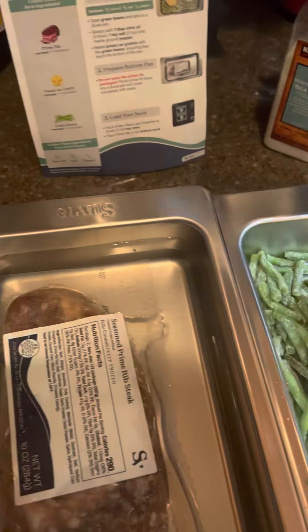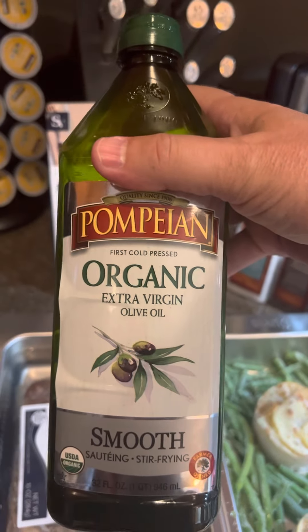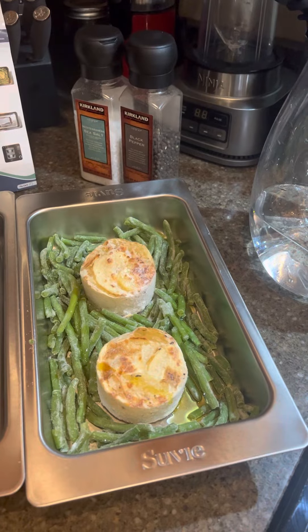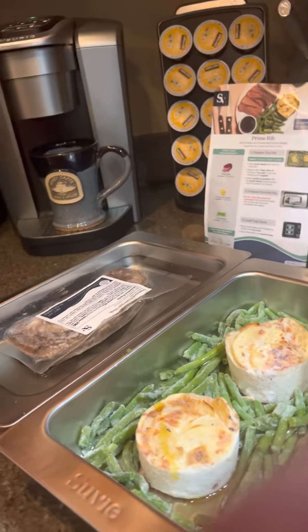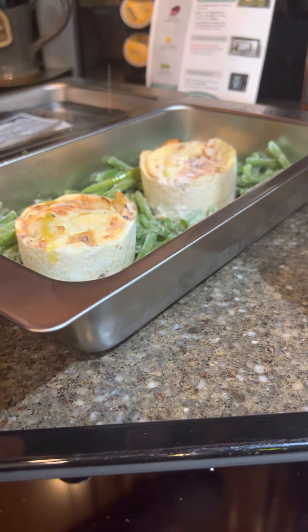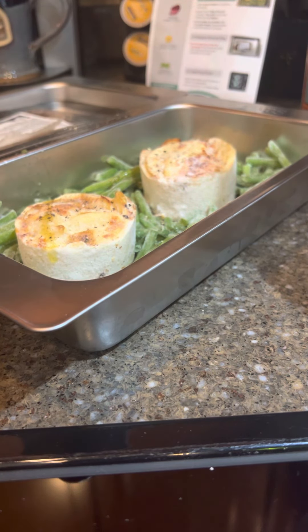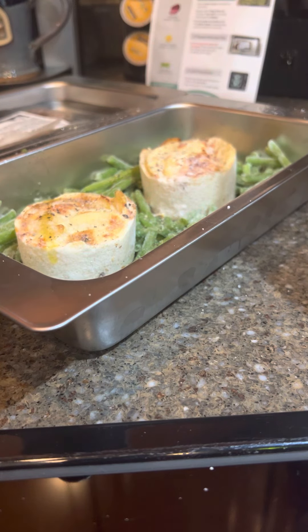We will add some organic extra virgin olive oil — we'll actually add that to just the one pan, just the green beans. I was thinking that the prime rib was going to be out of the package, so anyway. And then we do a little salt and pepper — about one teaspoon of salt, and pretty generous with the ground pepper. Not so much with the salt; I'm trying to keep this as healthy as possible.